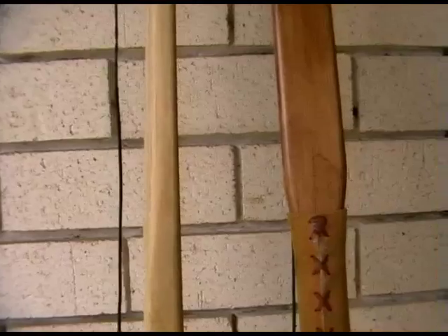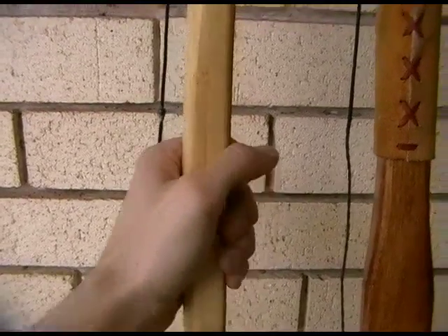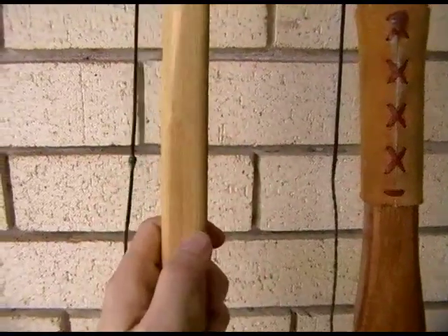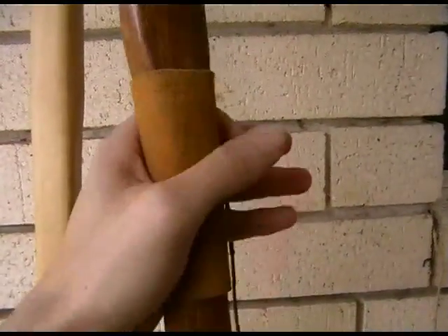Now if we turn both bows inwards, you can see the glue line there running up the middle — that's where my hand goes. Tapering from the handle there, narrowing in and fading out to the tips. This one is the same: thickest at the handle and then tapering all the way up.